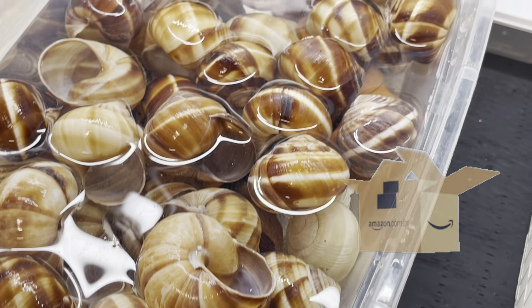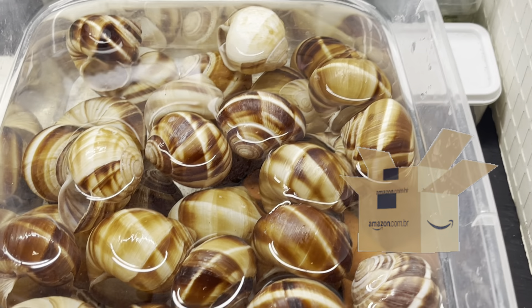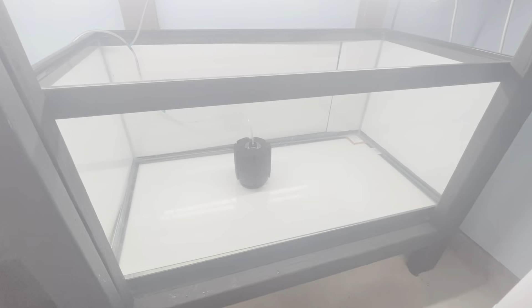For the meantime, while I'm waiting for my rocks to arrive, I decided to use escargot shells that I have on my shelving, so they have a place to hide.